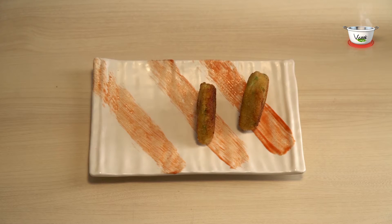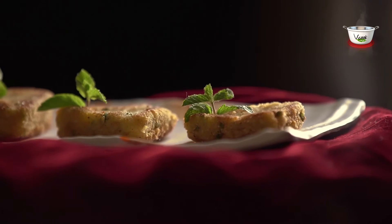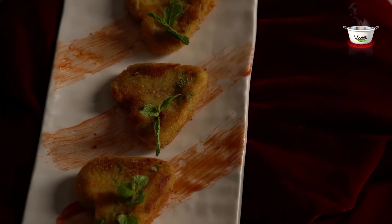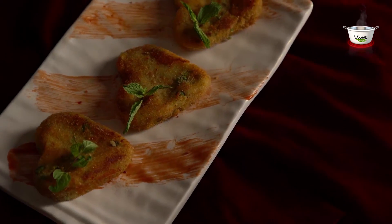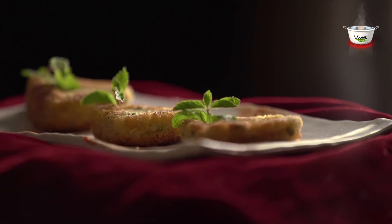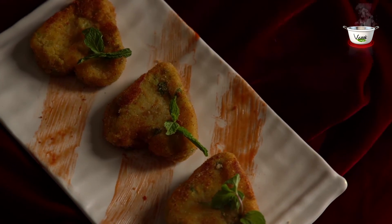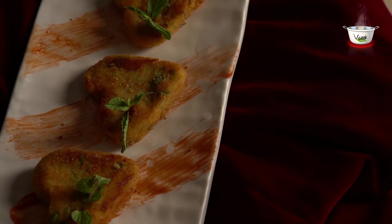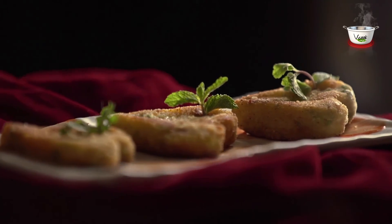Serve it with ketchup and mayo, garnished with mint leaves. Your loved ones will love every bite of these cheese hearts. If you like this recipe, do make these yummy croquettes and share a picture on our Facebook page. You can like us on www.facebook.com/vcookveg. We would also appreciate your feedback at info@vcookveg.com.